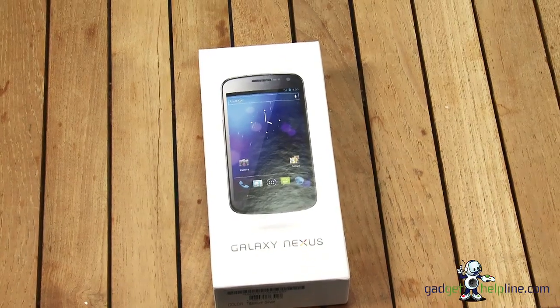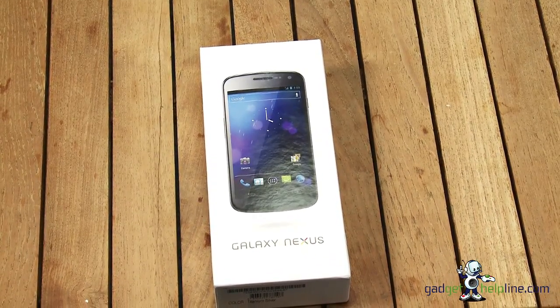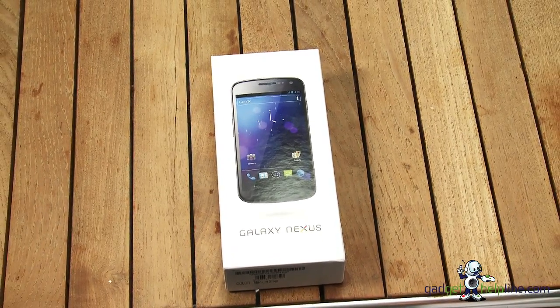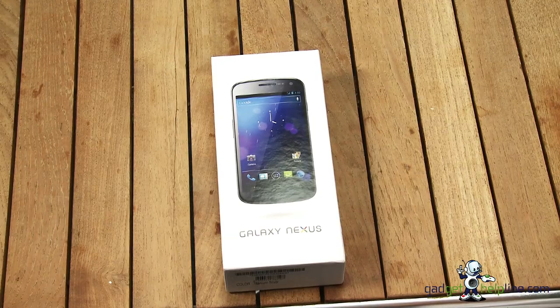Hi, I'm Dave from the Gadget Helpline and I'm here today to show you the new Galaxy Nexus smartphone built by Samsung and Google, which showcases the latest version of Android, version 4.0, also known as Ice Cream Sandwich.